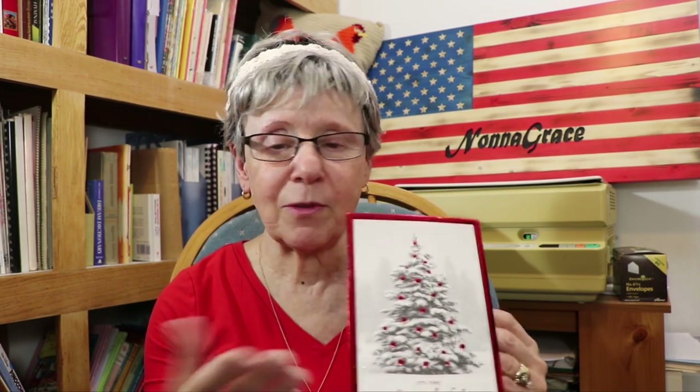I got two cards in the mail and I was so excited! This one was from Voon — it's beautiful. And guess what she did to me? She glitter bombed me! I touched it and then I was crocheting — I've got sparkles all over me.